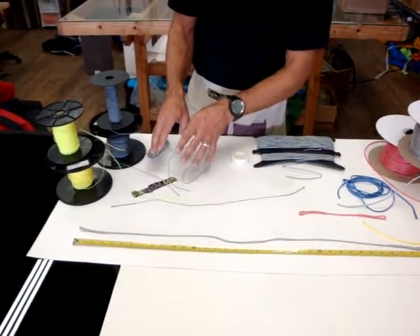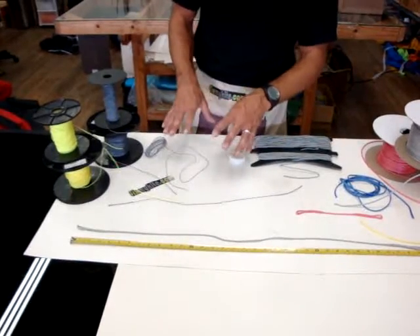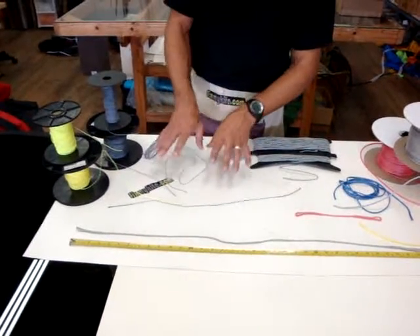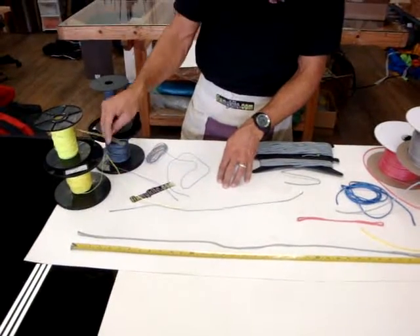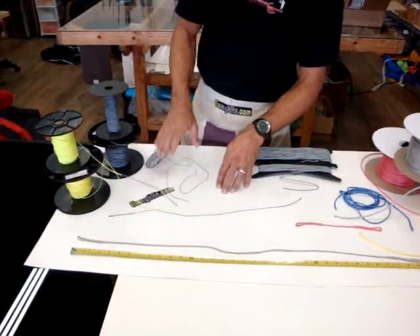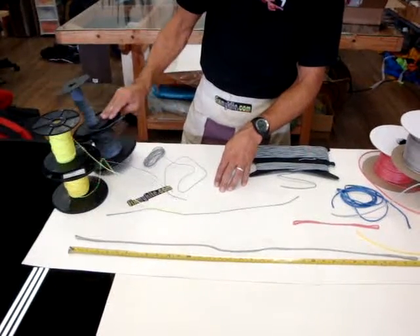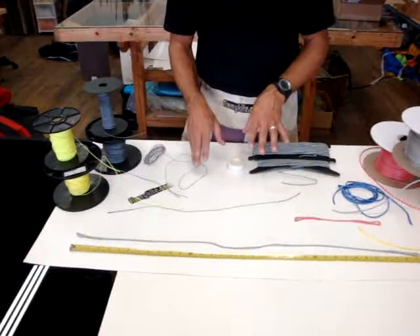A lot of foil kites come with a huge range of colors on their bridles just for identification purposes. It really doesn't matter as long as you get the correct size — you won't have a problem with it. We have a bright yellow, some call it neon green, we call it neon yellow. You have gray, which is very common, and a few other colors as well if you particularly want to match.